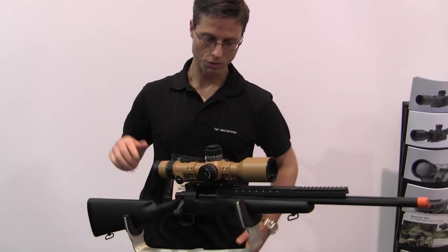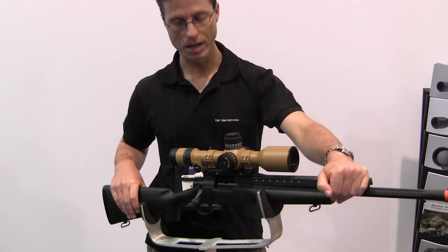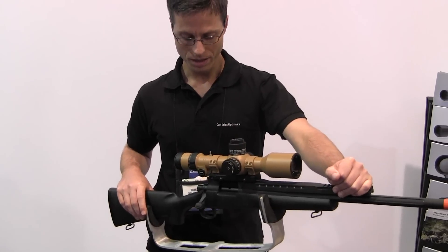This is our new scope. It's the ENZAR 3.5-20×56. It has a variable power magnification from 3.5 to 26, with an objective lens diameter of 56mm.